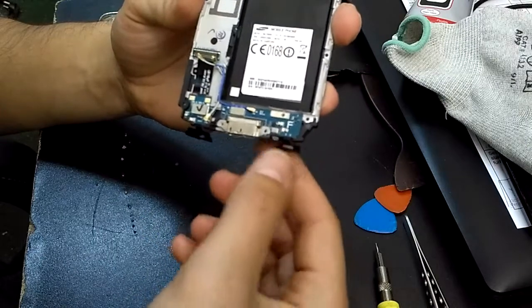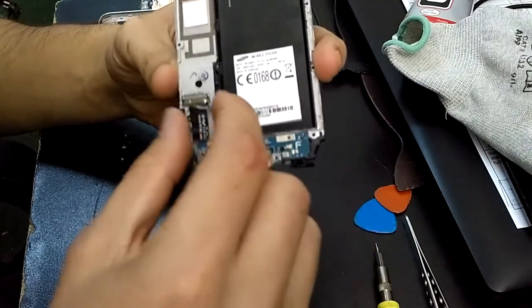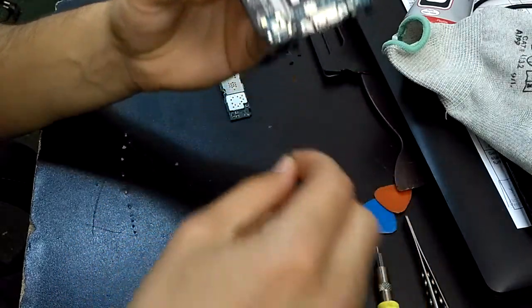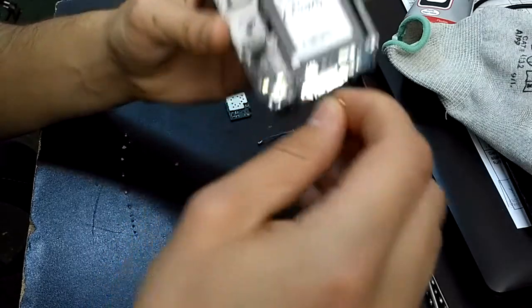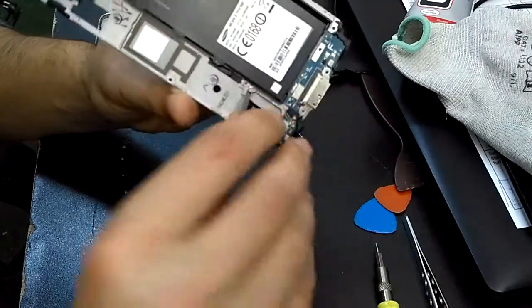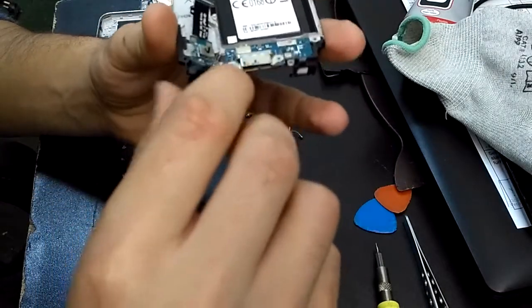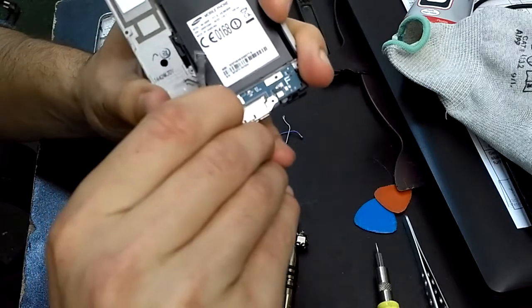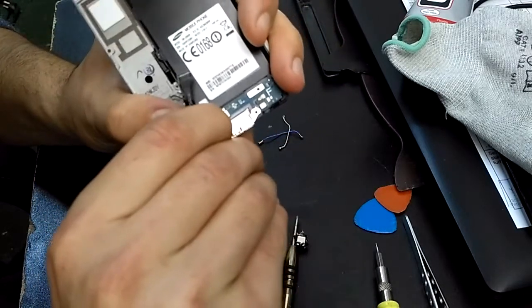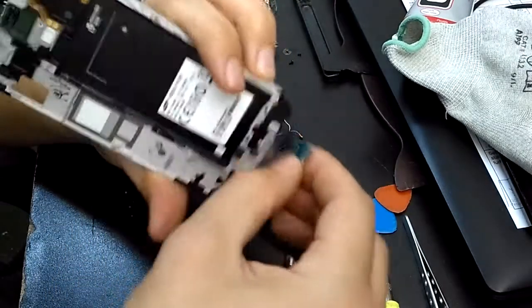Now you've got the motherboard out. If you want to change the charging port, you will have to take these two cables off, and then just unglue it — just like that.